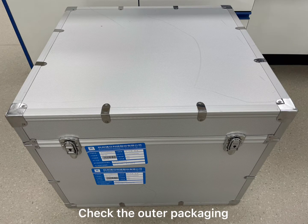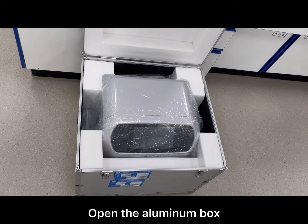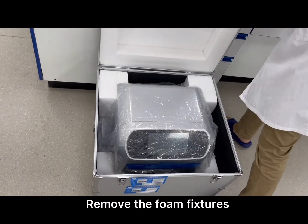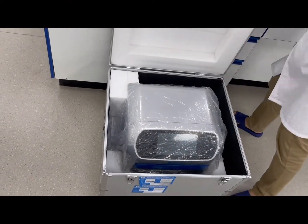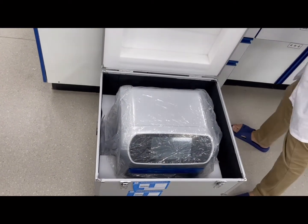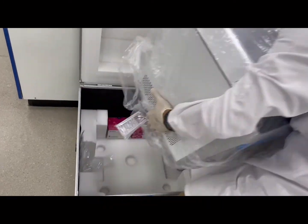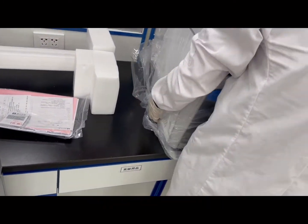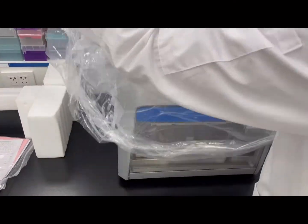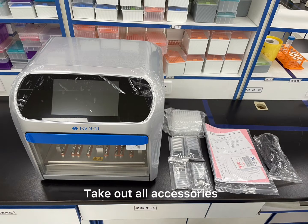Check the outer packaging, open the aluminum box, remove the foam fixtures, take out the instrument. Take out all accessories.